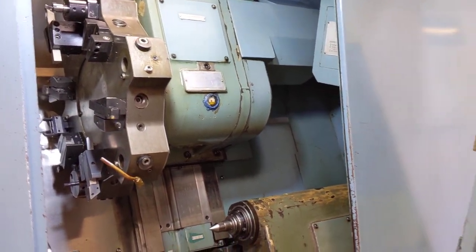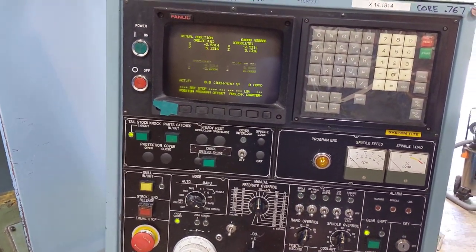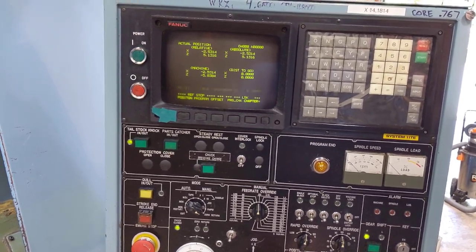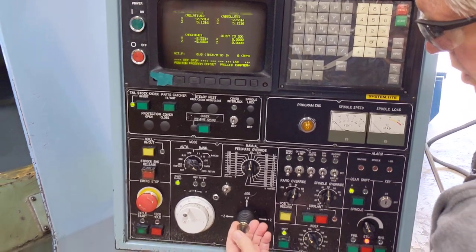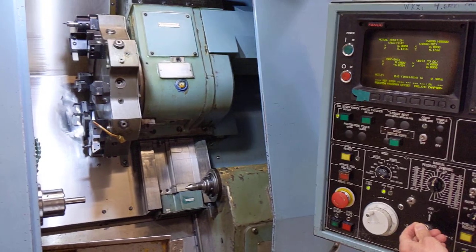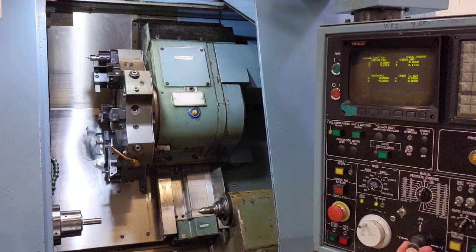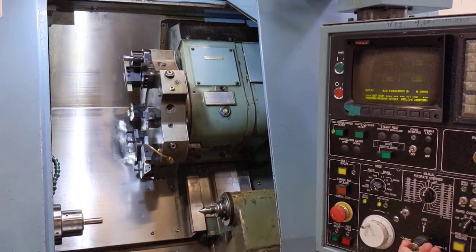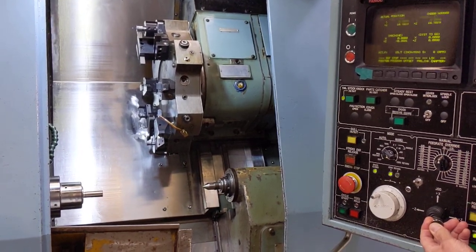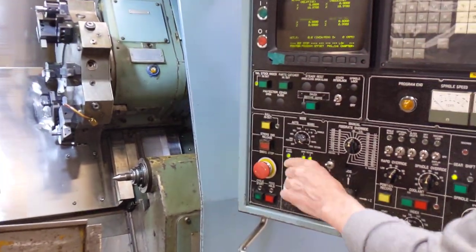I have the position indicator here which shows the position of the machine as it moves. I'm going to bring it back up to zero on the X. You can see up on the screen it's zeroed. And now we're going to go to the Z. So now we've zeroed it out — we've got two green lights there.